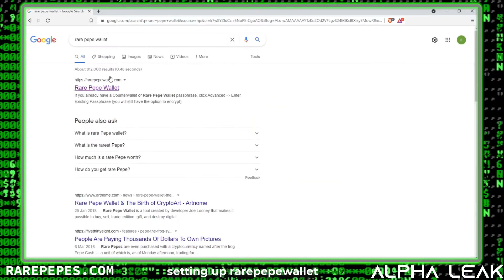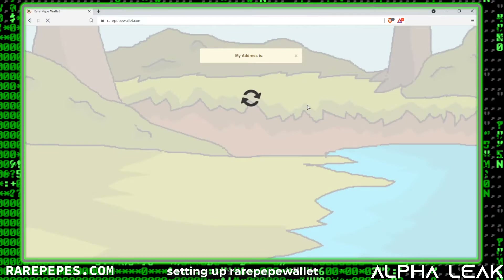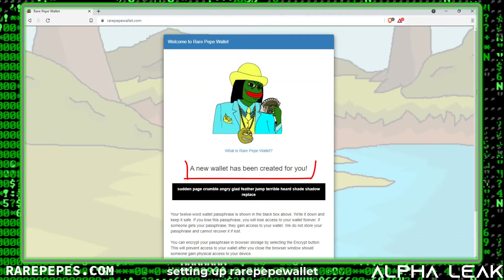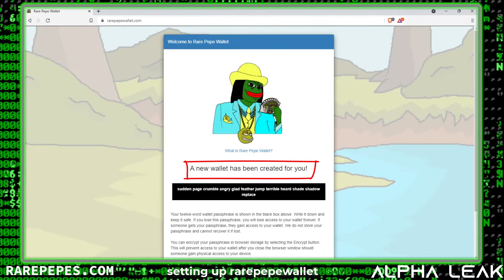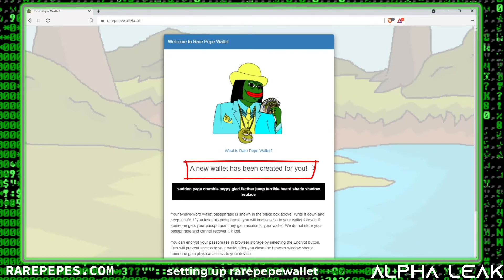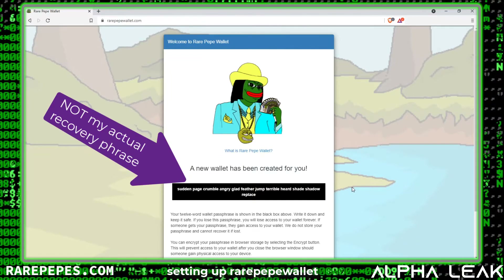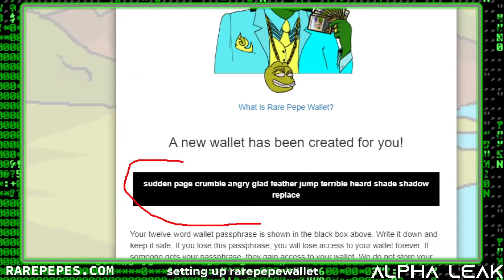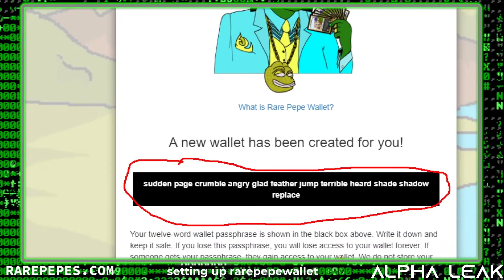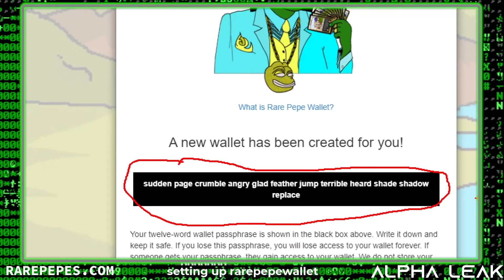Let's start on the right foot. Go to Google, search for 'Rare Pepe Wallet,' and look for the very first hit: rarepepewallet.com. The first time you log in, a new wallet will be created for you and you'll be presented with a list of words — this is your passphrase. This is very important to write down. Grab this entire passphrase, write it down — don't copy and paste it into a text document, just write it down somewhere safe.